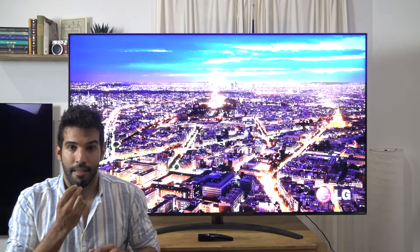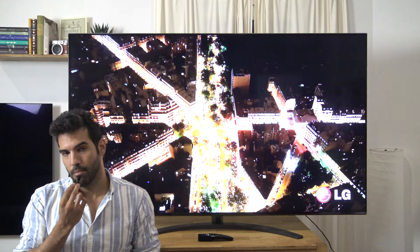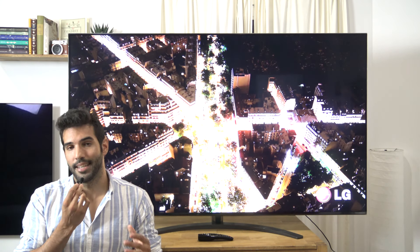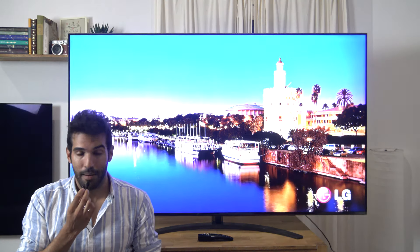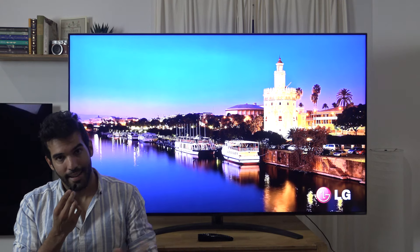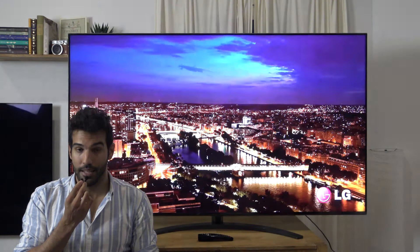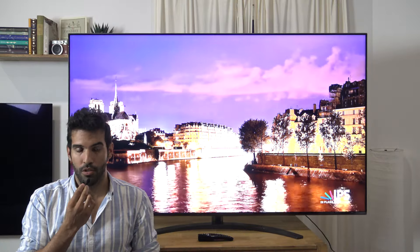Llegamos al sonido. El televisor suena bastante decentemente para ser un televisor integrado. No llega, por supuesto, a las gamas altas de otras marcas ni siquiera a la suya propia, pero cumple sin más. El punto negativo que encontramos este año, no solo en NanoCell sino a toda la gama de LG en general, es que se ha eliminado el soporte del códec DTS, que no se utiliza en streaming ni en ninguna aplicación, pero sí se utiliza en las películas. Con lo cual, si alguien quiere ver películas propias o copias de seguridad de sus discos, a través del reproductor nativo de la tele va a encontrar que no le va a sonar.